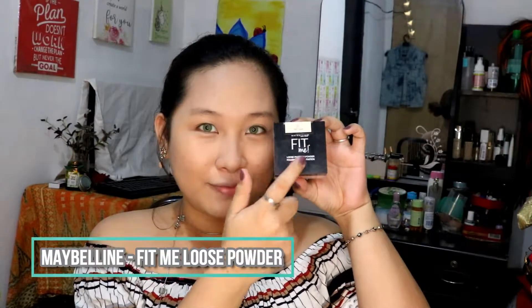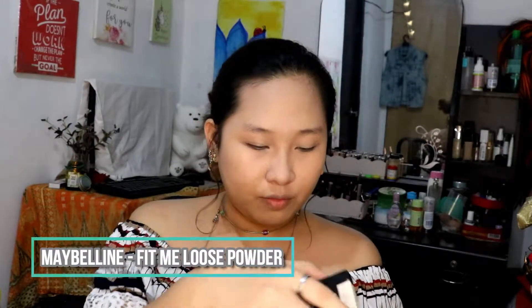That looks blended really well. Now we're gonna set that using my trusted Fit Me Loose Powder. We're gonna bake under our eyes just to ensure that the concealer doesn't crease. Let that bake under your eyes to ensure there's no creasing. Then get a large powder brush and set your entire face — not a lot, just to set it.